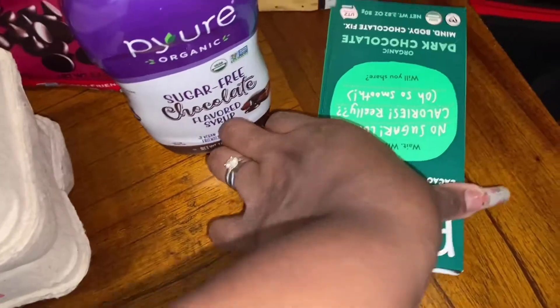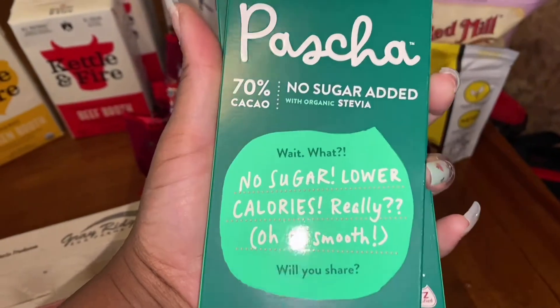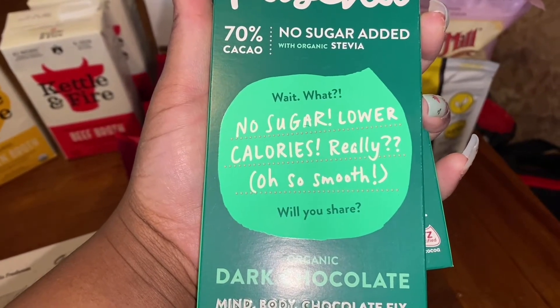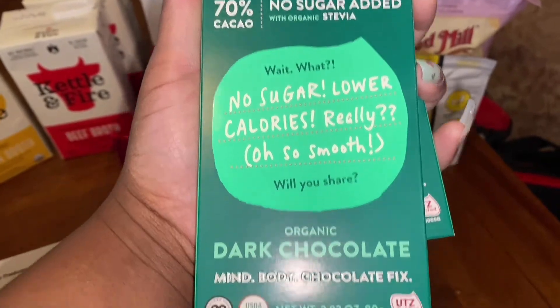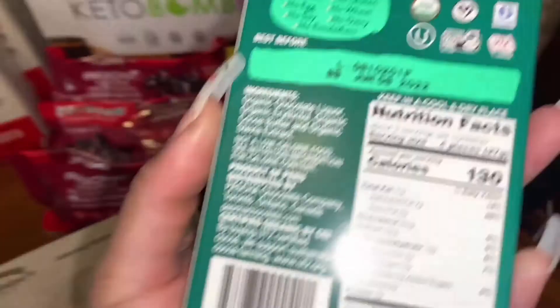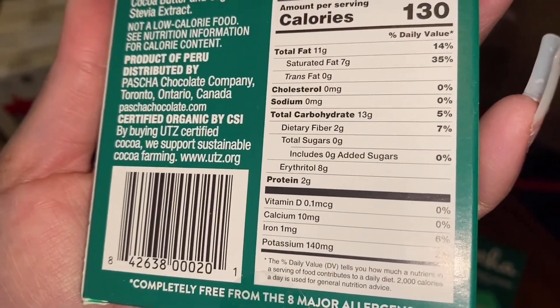I also got some eggs and some chocolates. I picked these up — I haven't tried them yet but they look pretty good. No sugar added with organic stevia, dark chocolate, and the macros on there are pretty good.